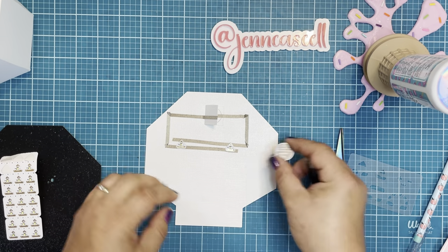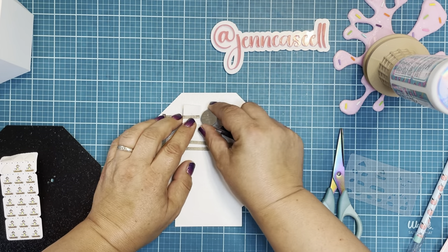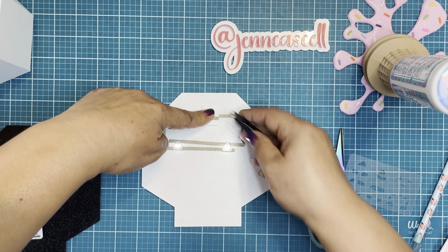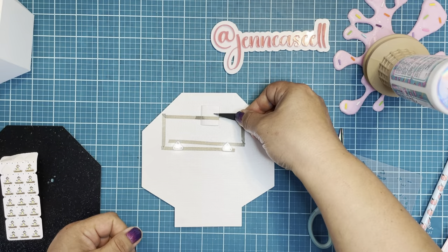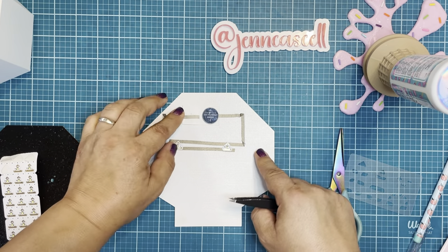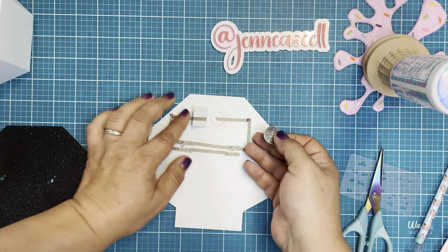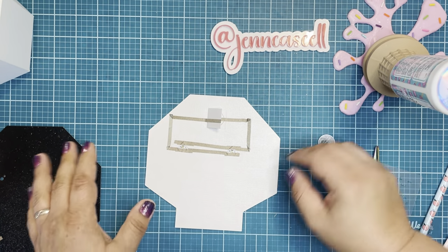Let's check to make sure our circuit works. I'm going to insert the battery with the negative side down and the positive side up. And yep, our lights are working — we've made a circuit! It's pretty easy, right? Before I adhere my battery inside, I'm actually going to build my box.